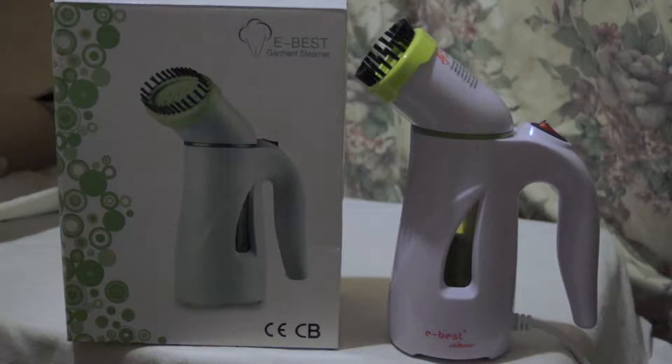Let me tell you a bit about what the leaflet says. Like most products that use water, never fill the tank higher than its marking. It does have a little gauge inside to show you the maximum fill level.